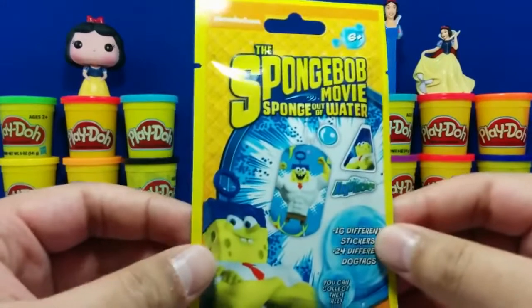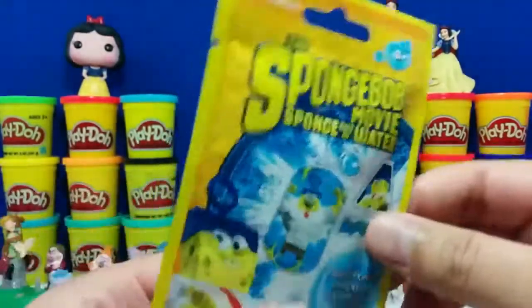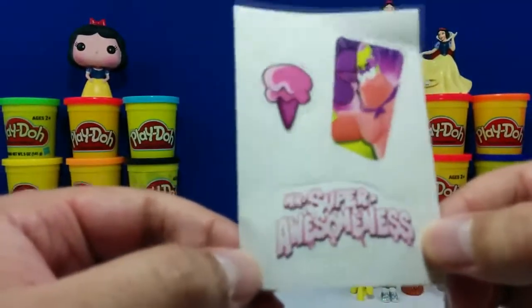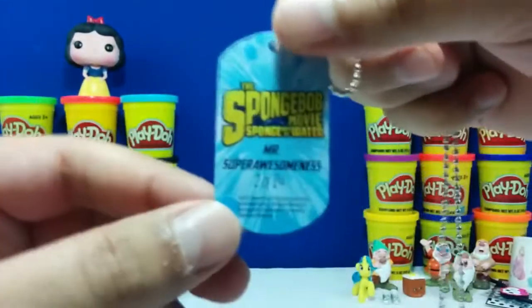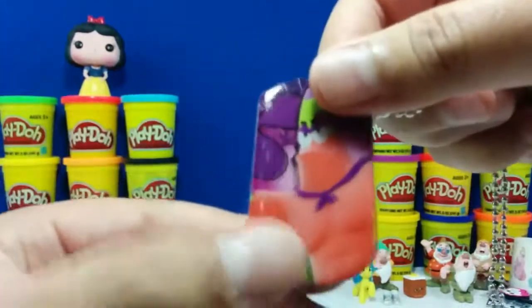So here's the last one guys — it's a SpongeBob movie, Sponge Out of the Water stickers and dog tags. There's a bunch you can collect. Here's a little sheet that shows you all of them. We got a sticker of Patrick ice cream and something that says Mr. Super Awesomeness — that's two of 24 that you can get. And this dog tag with Patrick — Mr. Super Awesomeness, number two of 24. Pretty awesome if you ask me.